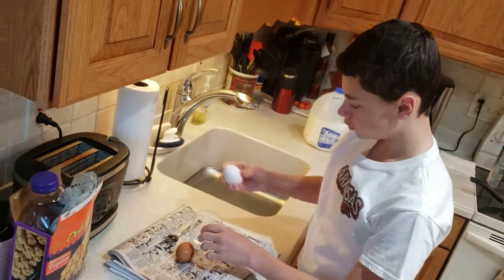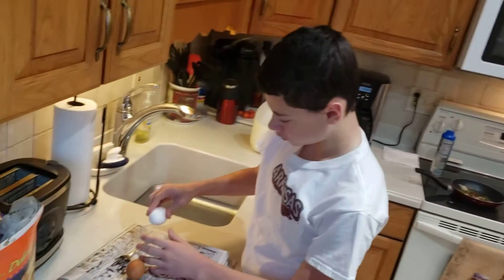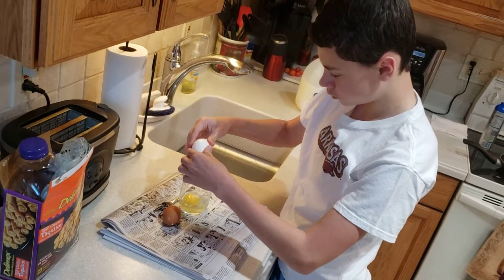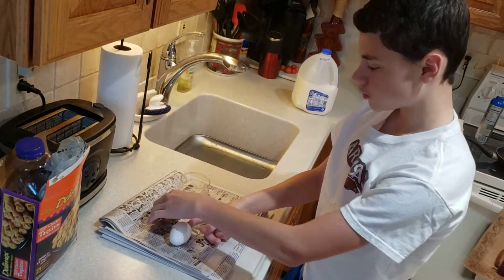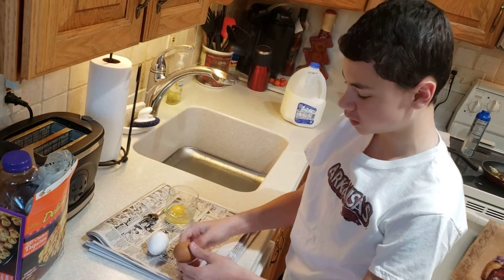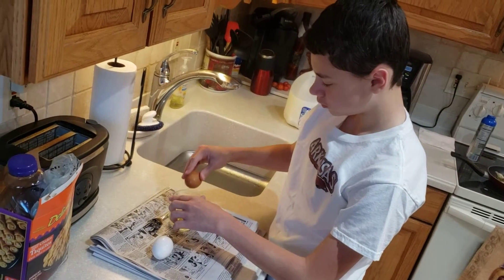Now it's time for the eggs. Notice we got the stuff in the pan over there in the background, but we haven't started cooking, because you really want to get everything ready when it comes to an omelet. Because once the pan gets hot, it starts to cook pretty quickly and you want to have everything ready. You don't want to be messing with trying to cut an egg open — I know that from personal experience. I've had many burnt omelets. That's true. Anybody that's cooked omelets has had that personal experience.